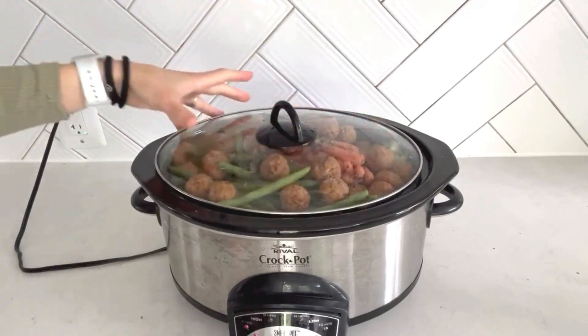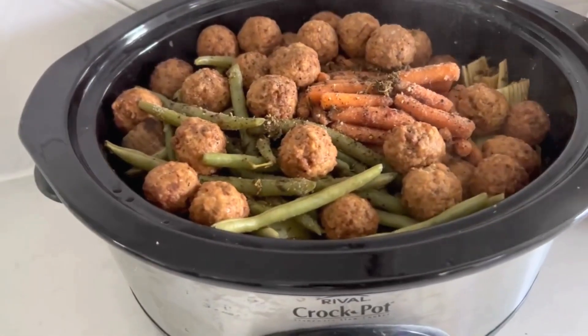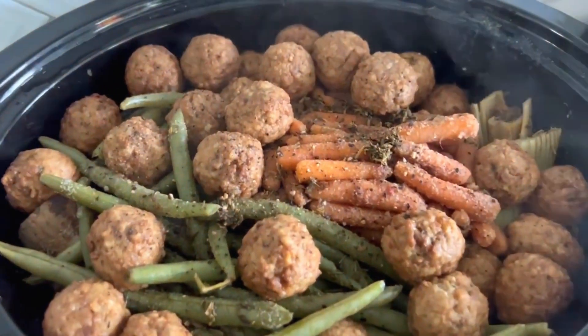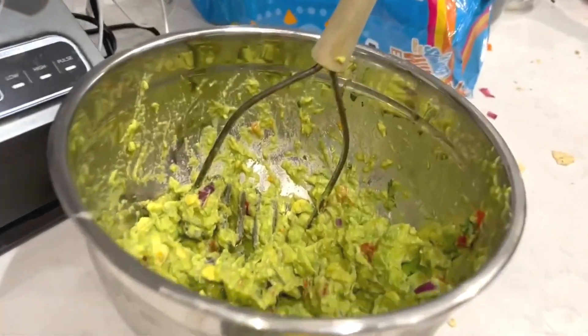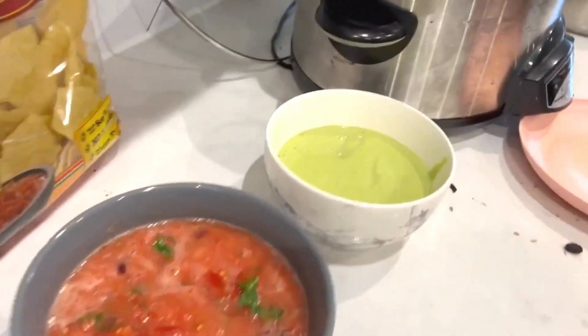I'm going to cook this on high for about four hours. Dinner is done — look at that, it looks so good, it's hot! We have family in town today and while we go and explore all the museums in DC, I want to be able to put something in the crock pot so when we come home after a day of exploring we have dinner already done.